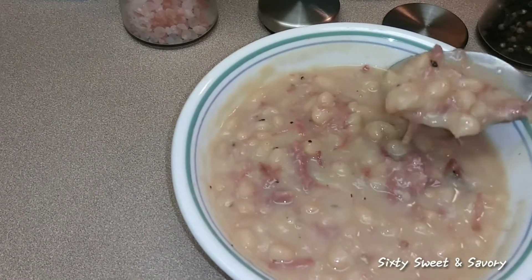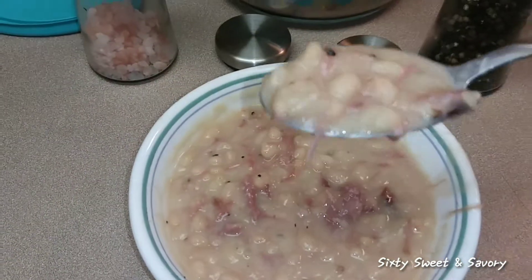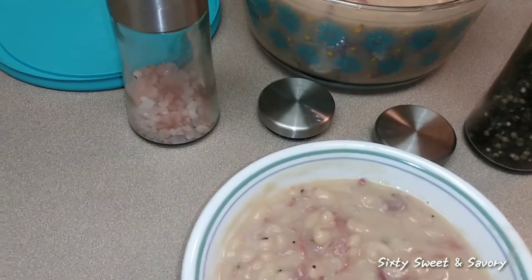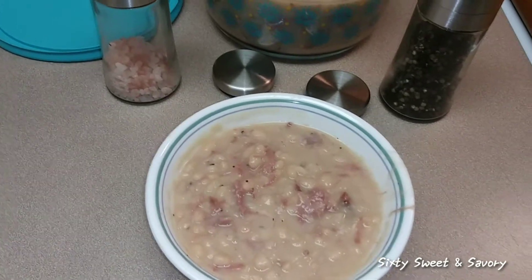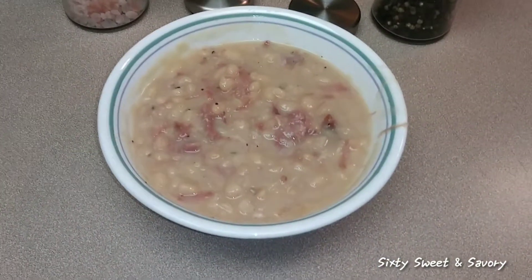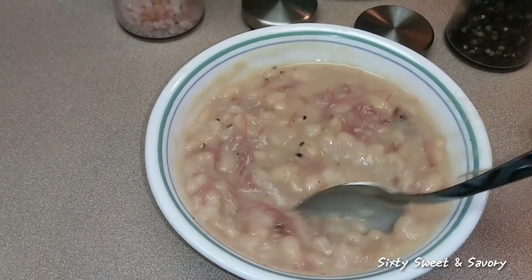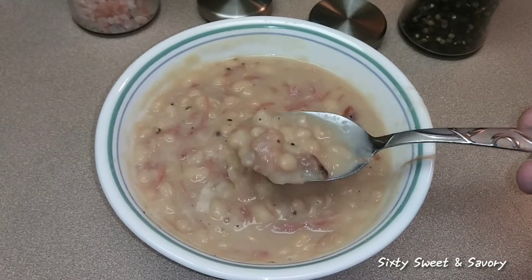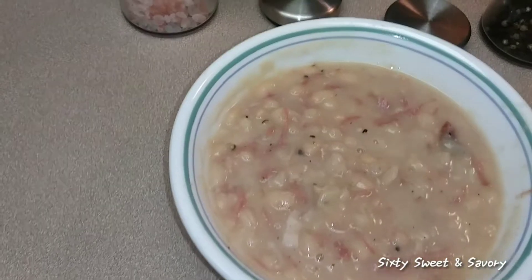I don't want to burn my mouth and I don't want to drip it everywhere. Oh my, those are really, really good! That smoky flavor is running all throughout the beans. I love these ham shanks that I get from my butcher — they just have such a nice smoky flavor.